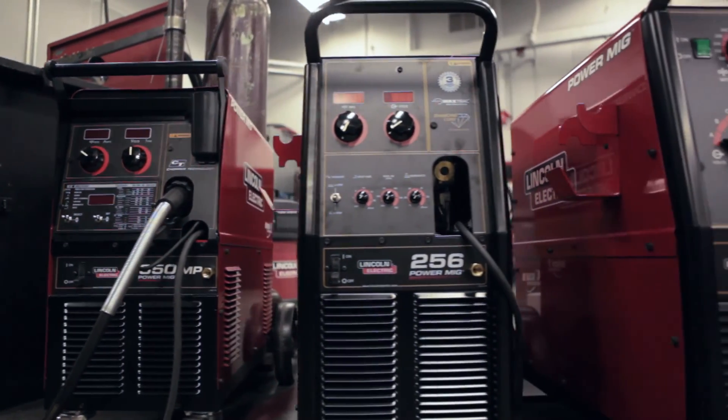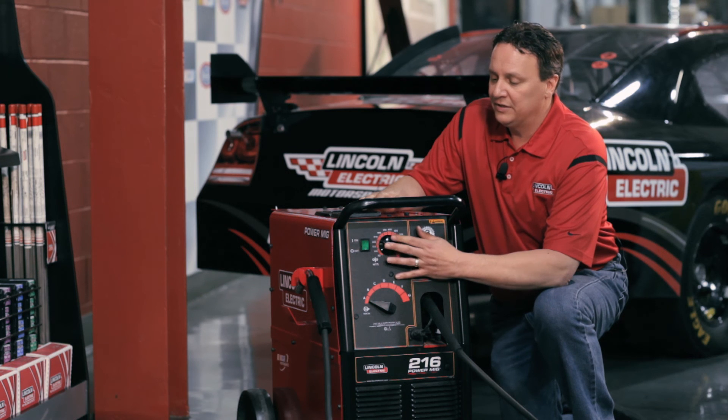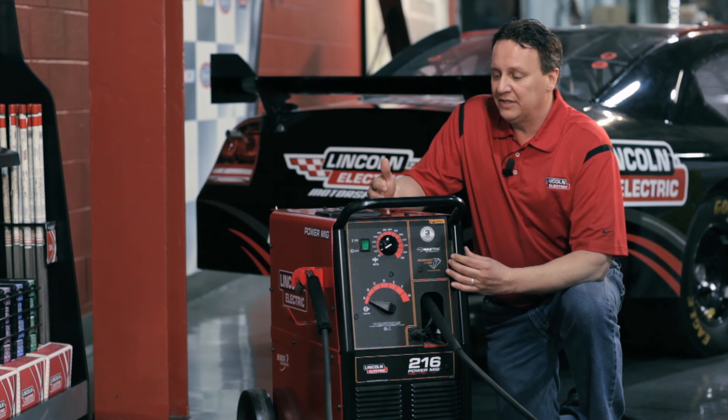The PowerMIG 256 is basically the same machine. It has continuous control for both the voltage and the wire feed speed, and it has the same features that the PowerMIG 216 has.